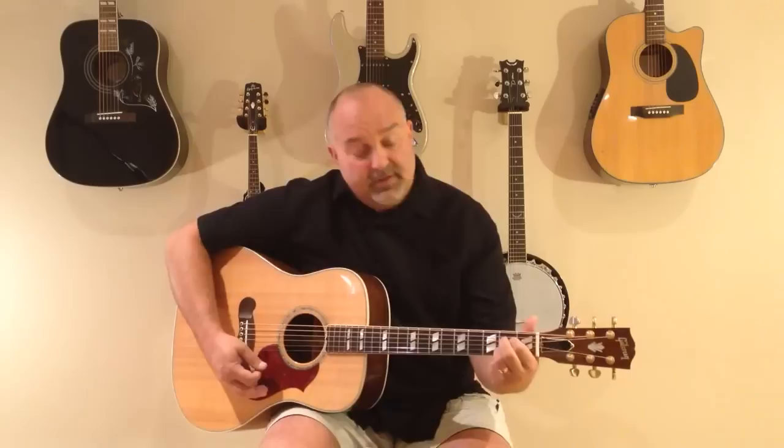First chord is A. If you're playing a three-finger A, there's also an A7 — it's all the same shape as the A, you just lift the middle finger. That's the A7. Then there's a D. There's an E7 — so instead of the regular E shape, you just lift that third finger to make it E7.